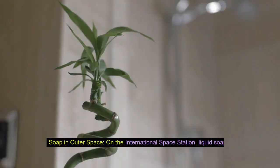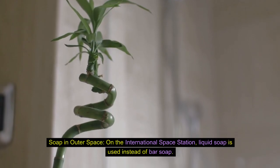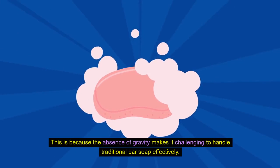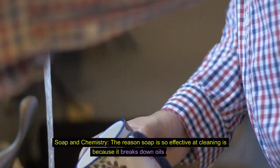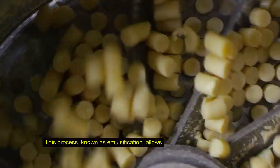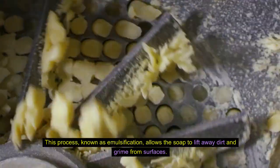Soap in outer space. On the International Space Station, liquid soap is used instead of bar soap, because the absence of gravity makes it challenging to handle traditional bar soap effectively. Soap and chemistry: the reason soap is so effective at cleaning is because it breaks down oils and fats through a process known as emulsification, which allows the soap to lift away dirt and grime from surfaces.